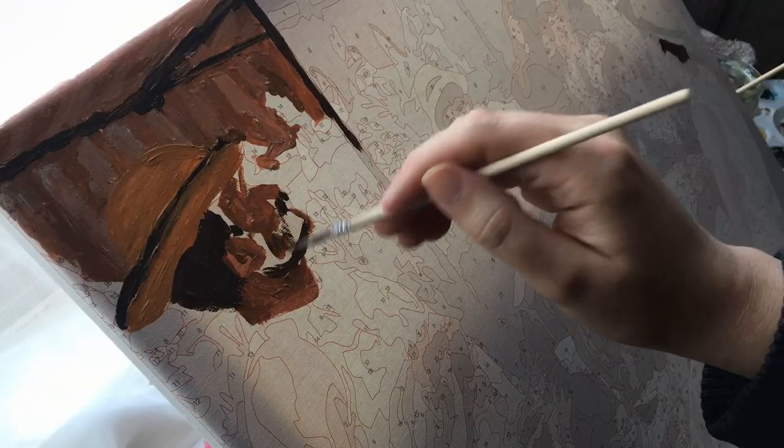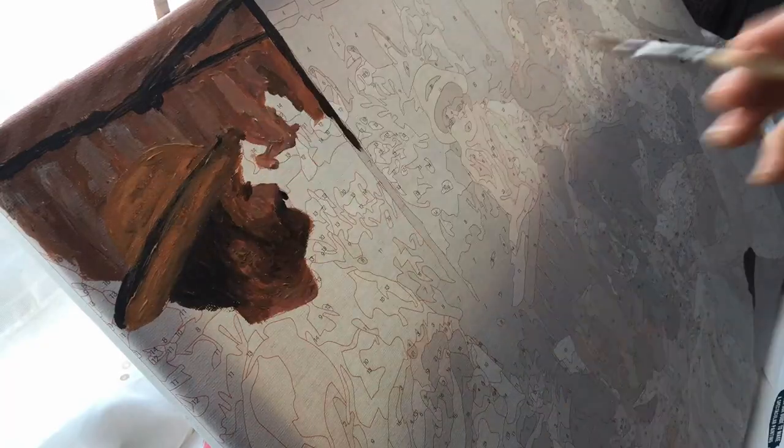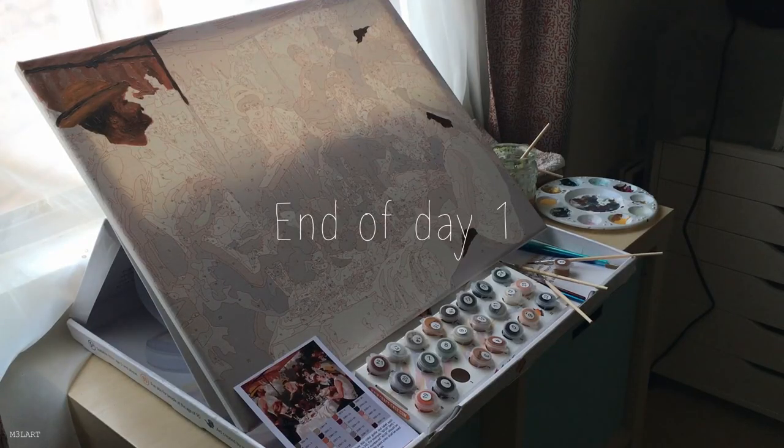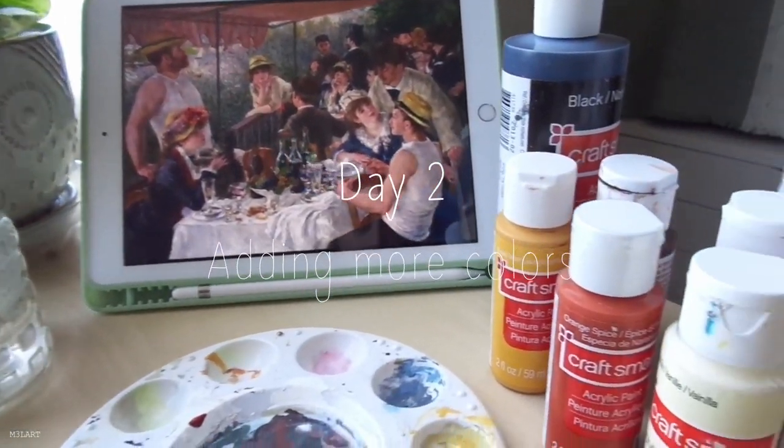My plan is to lay in the base colors as shown, but before they dry I'm going to quickly use blending techniques to get rid of the color block look. This took several days to complete and I actually lost track of how many days I worked on it.